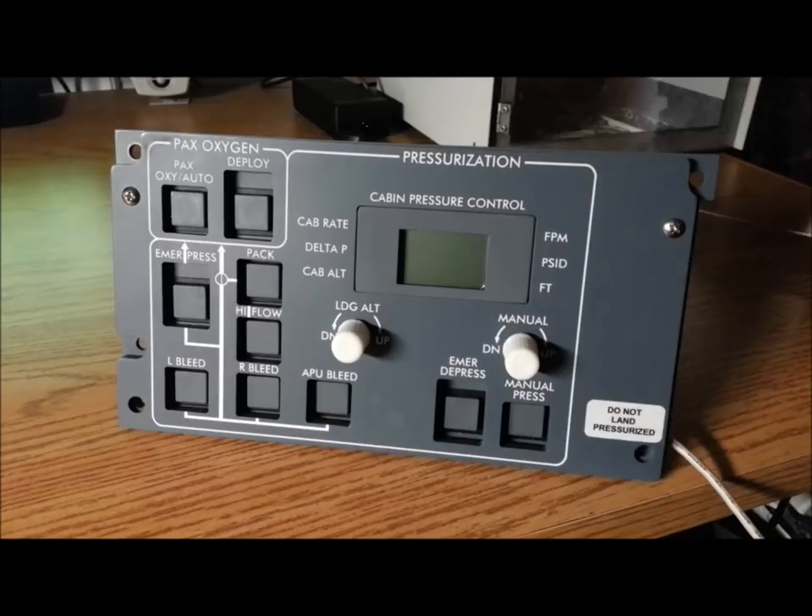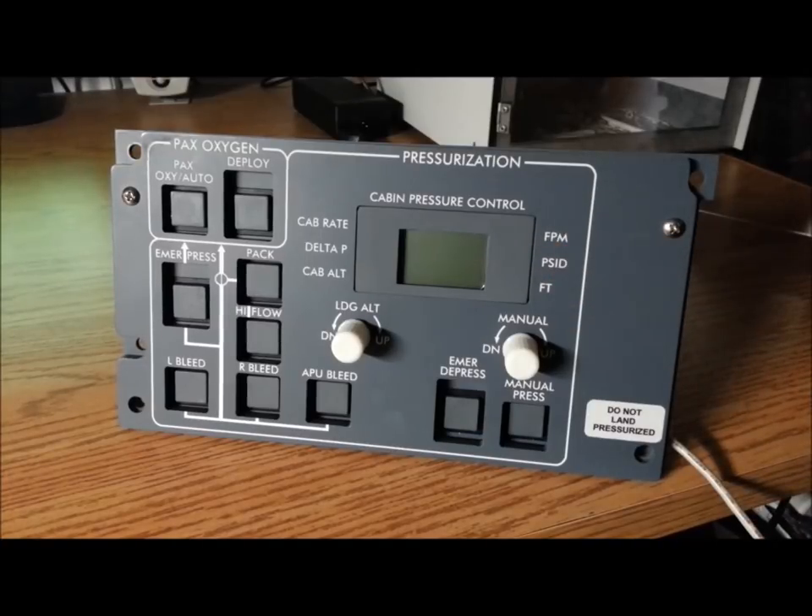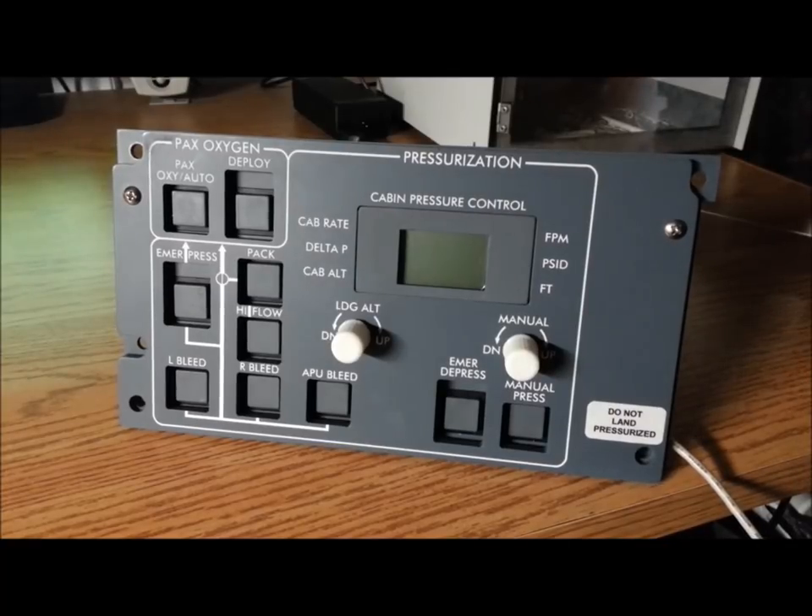Here we are with the display mounted in the panel. I had quite a few problems — it ended up being my code. These displays change slightly by model or production run and need different contrast settings. I forgot I used the contrast to turn the display off for avionics, so I forgot to change that and ended up changing this display twice. Won't make that mistake again.